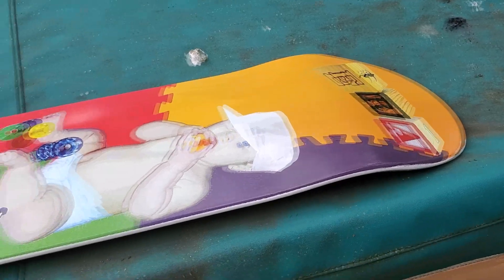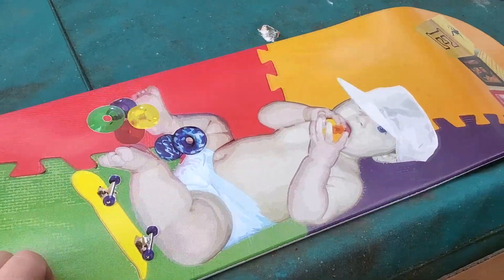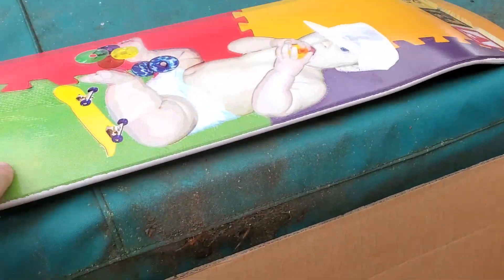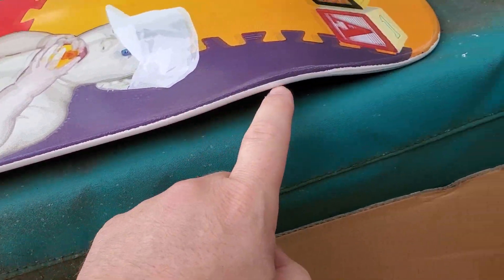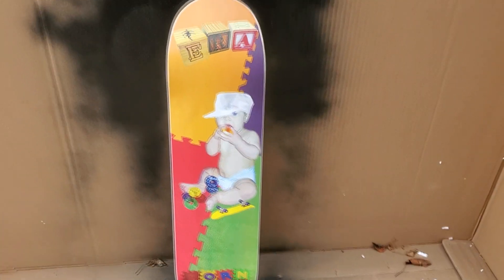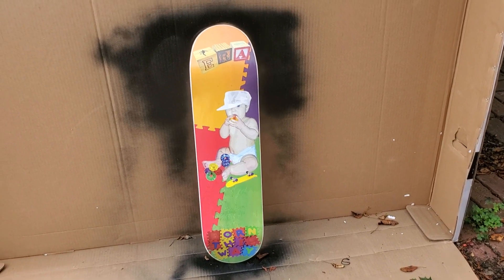I need to sand a little bit around the edges. This will be the last white one I use to make a custom deck — it's the only one I have on hand. I hate to paint over it, but you can see how the graphic kind of overlaps here; I need to sand that off a little bit. Okay, the sanding is done — you can see the nice clean edges on there now. It pains me to use this board, but it is what it is. I got a whole stack of them upstairs.